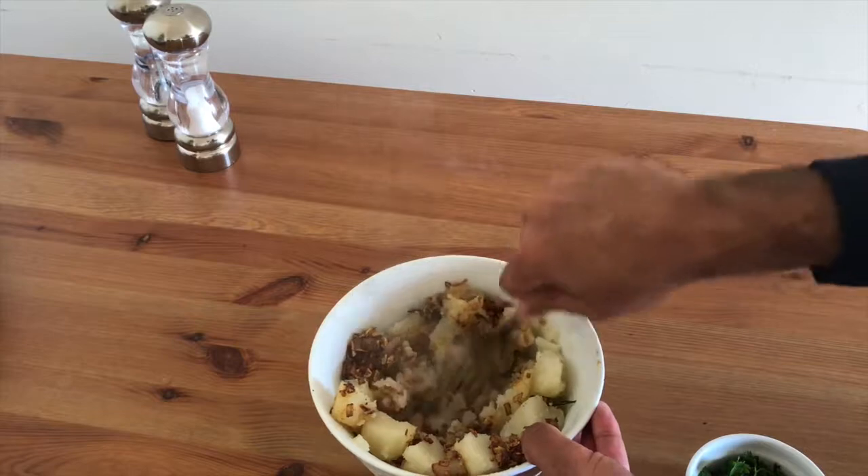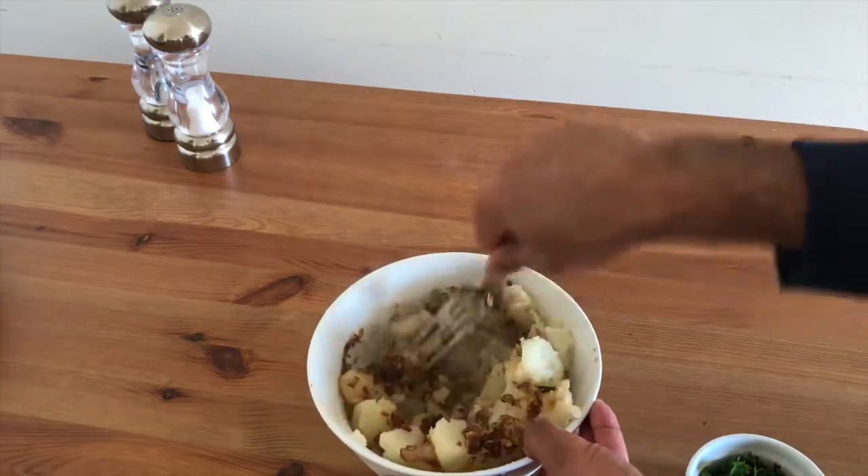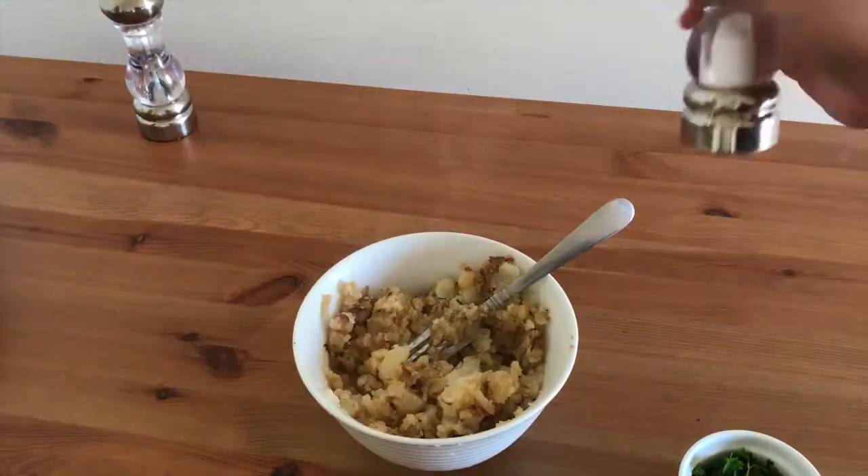The timer heats up the same as the heat. The timer is still hot. The timer heats up a little bit — the timer heats up the same time as the heat is still hot. Let's go.